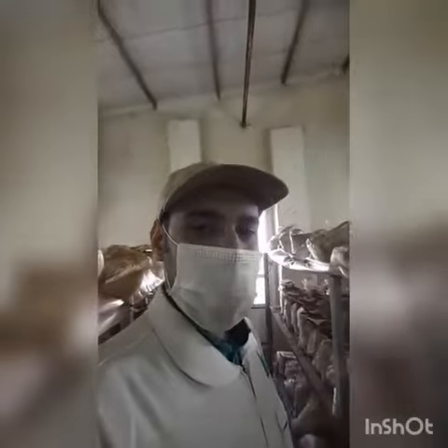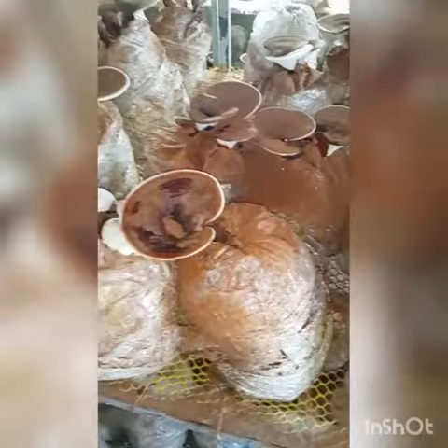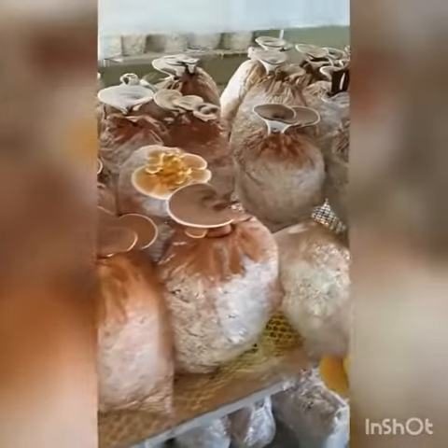Here is my mushroom farm of Ganoderma. As you see there are two different varieties of Ganoderma planted here in my farm — the red one and the yellow one.